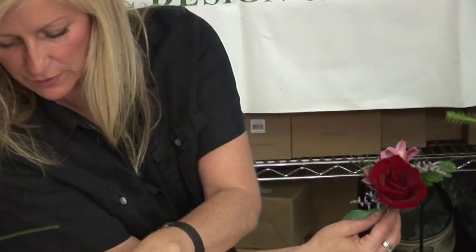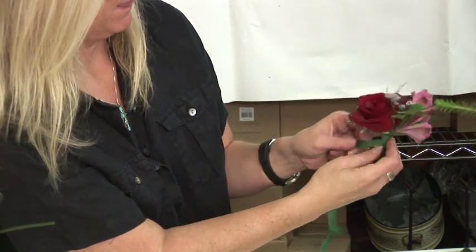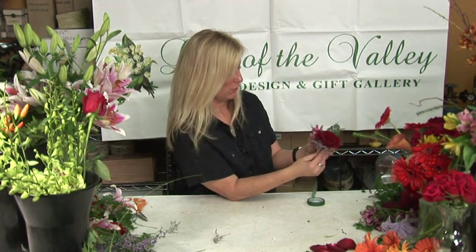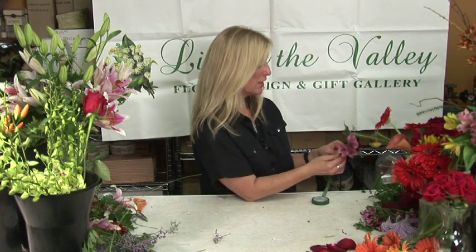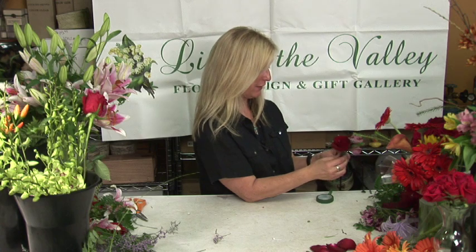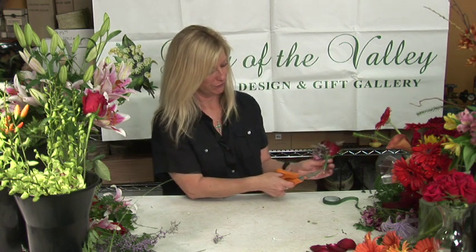Now down here is very empty, so let's add just a bit more greenery. Then you continue to wrap the stems all the way down. We're doing a pin-on corsage. If you were doing a wrist corsage, you would purchase the wristlet band at any craft store and attach this to that portion. You're going to cut the stems at that point.